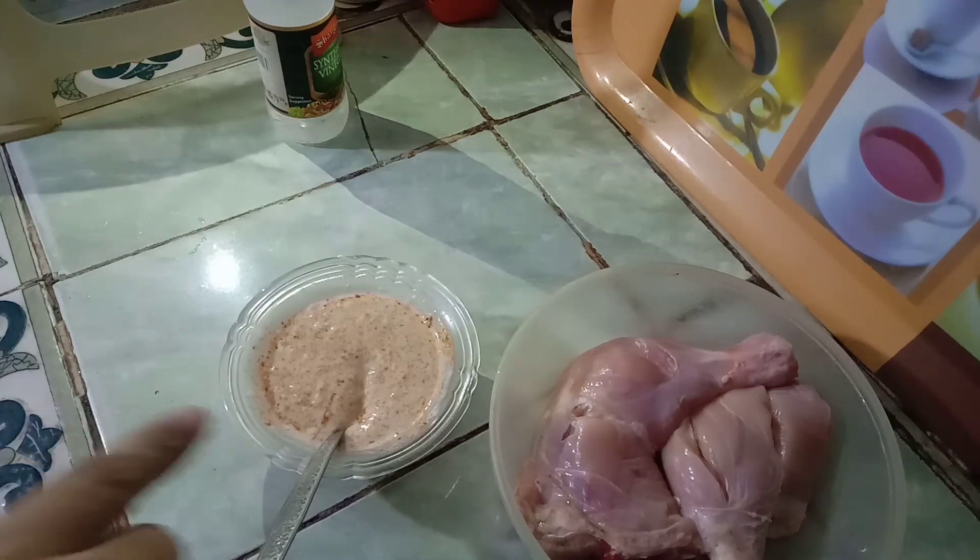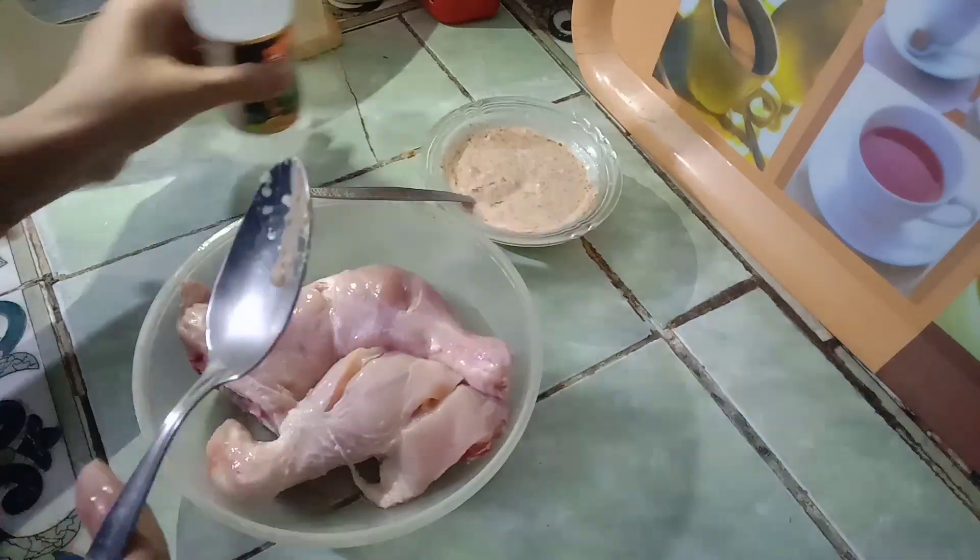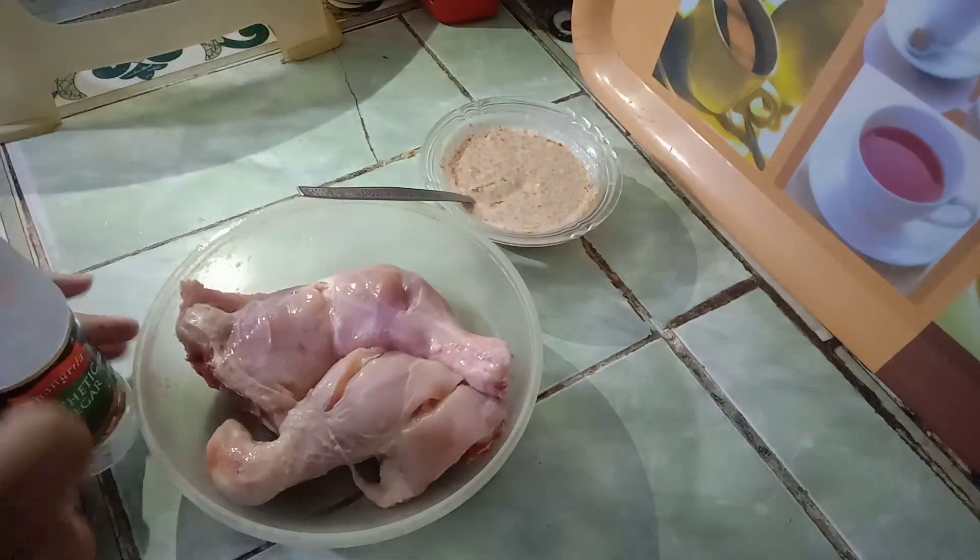Mix the garlic paste and blend the mixture well. We will add 3 tablespoons of vinegar.